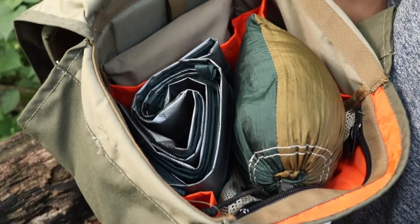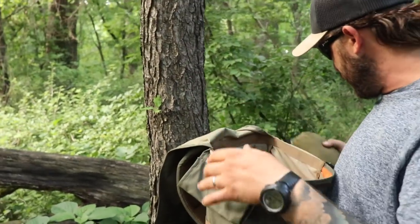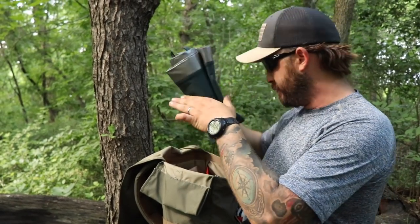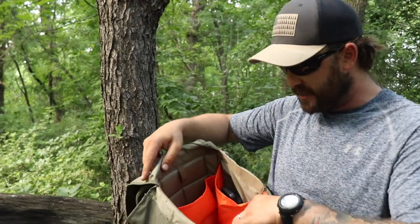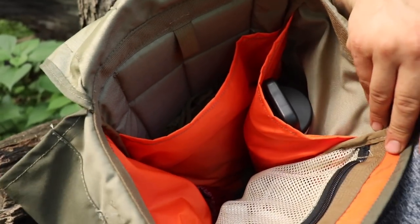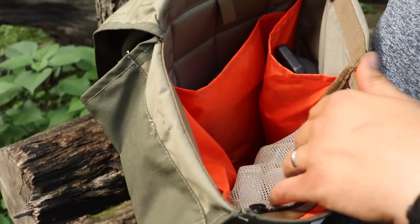I just kind of threw this together because there was a chance of rain and we're just out here for the day. On top I've just got a small hammock, and since we thought it was going to be pretty rainy I have one of those Grabber blanket-style tarps just to keep stuff dry. Then there's my small go-to survival kit with a couple water filters, compass, fire steel, things like that. On the inside of the pack it's all blaze orange — like on some of his other pouches — and there's a really nice see-through mesh compartment.